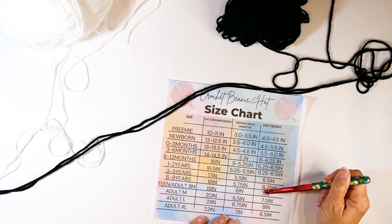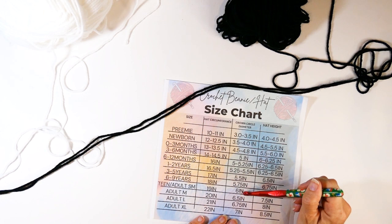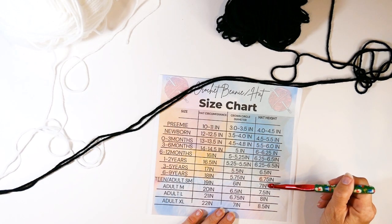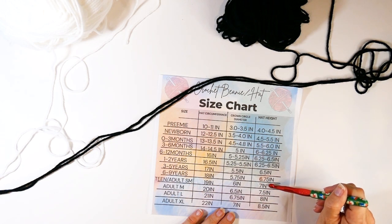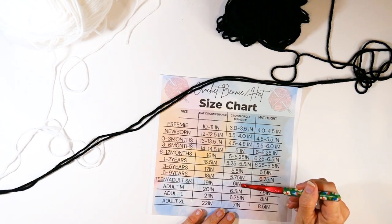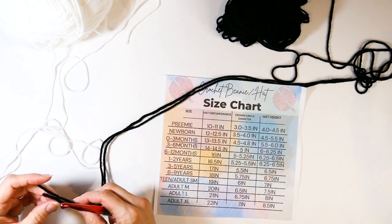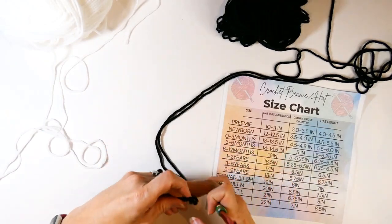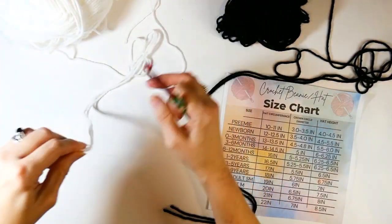I have the size chart on the community page — you can print it out and look at it. I want to make a beanie that is the adult small size. The hat circumference I'm going to use is 19 inches, the crown diameter needs to be six inches, and the hat height is going to be seven inches — though I'm going to make mine about five and a half inches and then change it up a little bit.